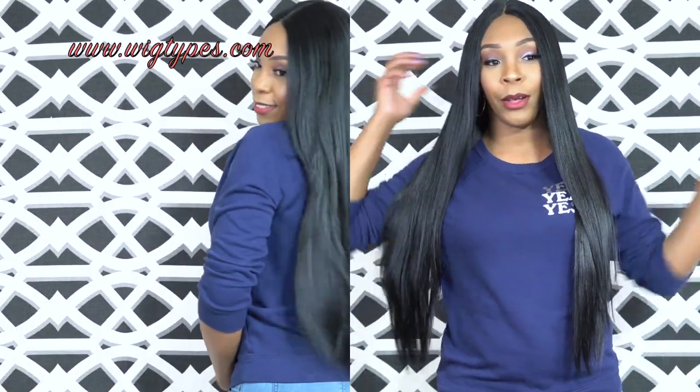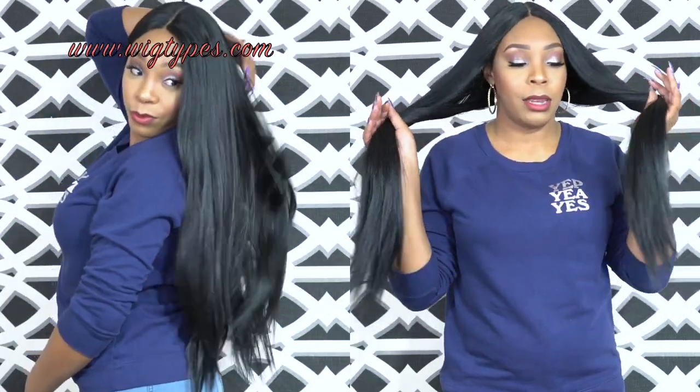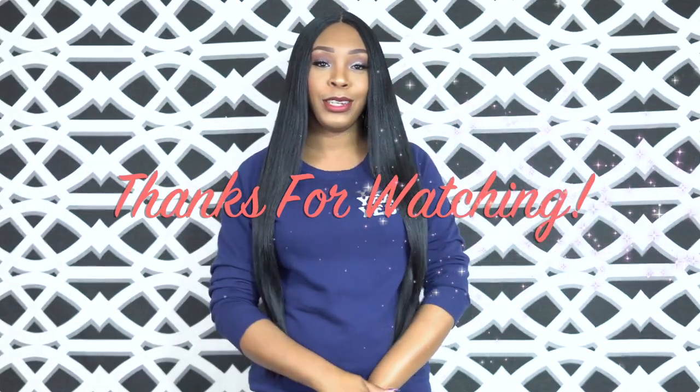Let me hold it up so you guys can see the density. It's not that thick, but I think for straight hair at this texture the density is good. Anyway guys, thank you so much for watching. Like, subscribe, follow us on all of our social media accounts — everything is at Wig Times. I'll see you guys really soon. Bye bye!